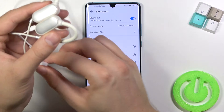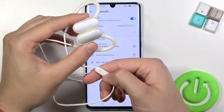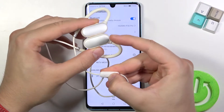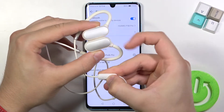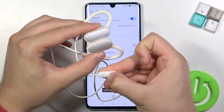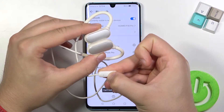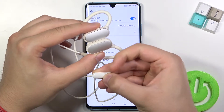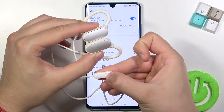Next, grab the earphones and press and hold the multi-function button — just like that — and take a look at the indicator; it will blink white. Keep holding the button. Okay, it's not working, so let's release and then click and hold again.